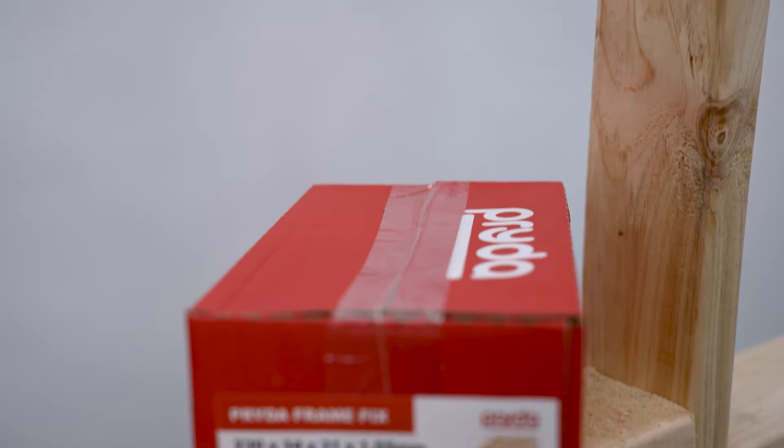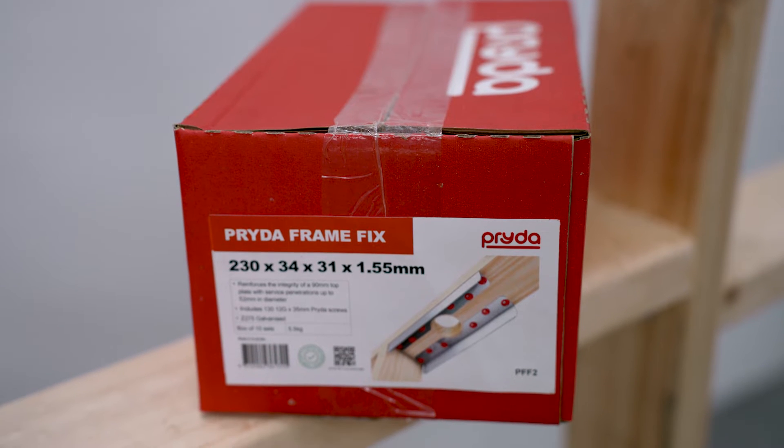Hi, my name is Banjo and I'm from Prida's Builder Solutions team. Today I'm excited to introduce you to Prida's new FrameFix, the latest edition in our smarter construction solutions range.